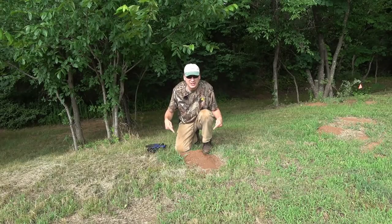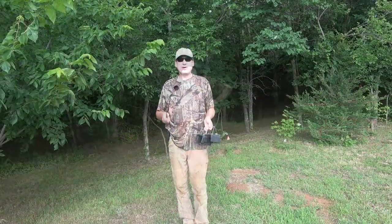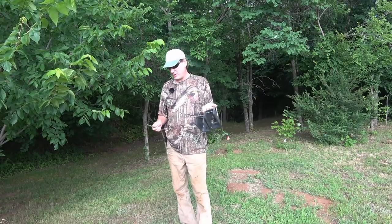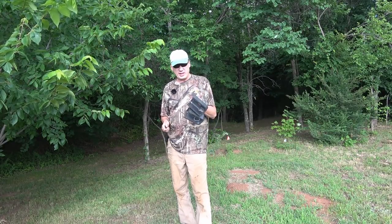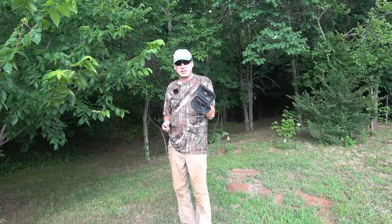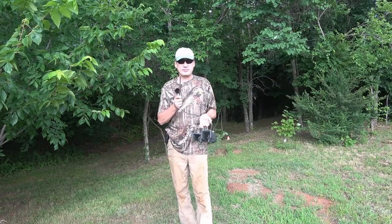Hey folks, welcome back to the Jerome B Farm and Homestead. Today I'm going to show you how I take care of gophers using these black box gopher traps and a little piece of rebar.